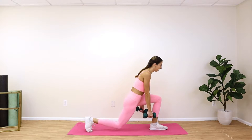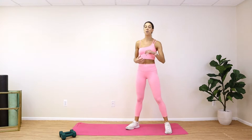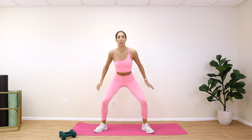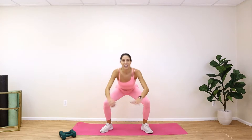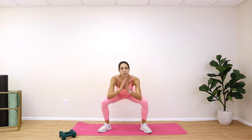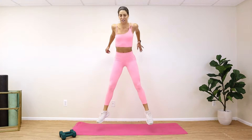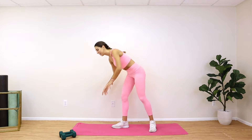Drop those weights. This next one we have squat jumps — this is quick and is going to get your heart rate up. We learned our form: wide toes and knees all the way out, on those heels. Come down, big push up. You have 15 guys — make sure you're breathing, big jump all the way up. Keep going, I know it burns!